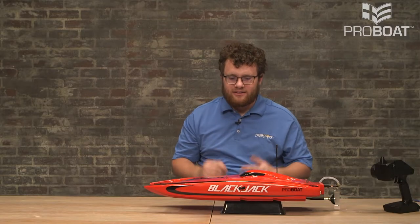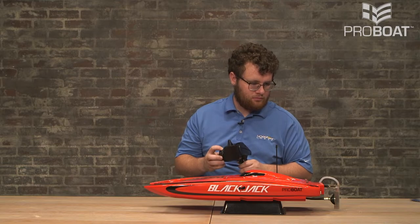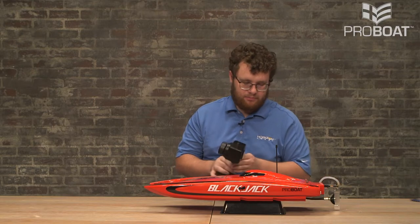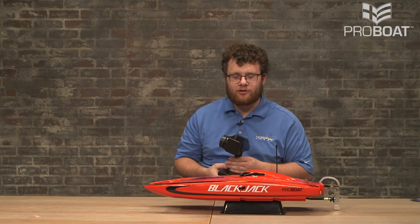With the boat powered on, I always like to perform a safe self-test before I put the model into the water. We can check for steering — and we can see that that is working. We can also check for throttle. At this point, everything should be clear of the prop. And you can see the throttle is working.